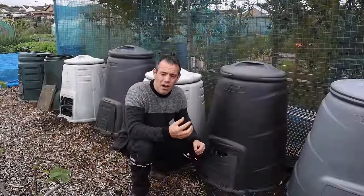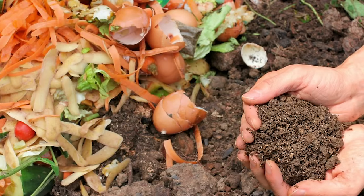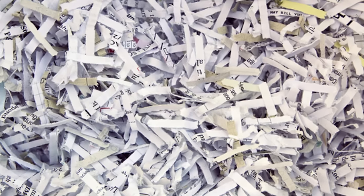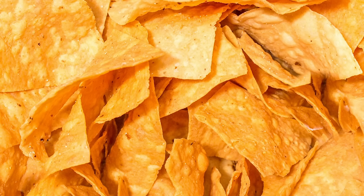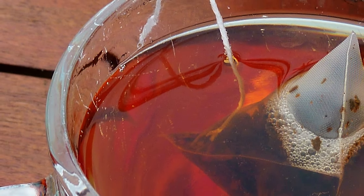Manures from carnivores like cats and dogs shouldn't be added to your compost. Here's what you can add: all plant material from the garden, fruit and vegetable kitchen scraps, cooked pasta and rice, cardboard boxes from packaging — but you must remove any plastic tape or windows from envelopes — shredded newspaper, old stale bread, crackers or tortilla chips, crisps, things like that, and used coffee grounds.